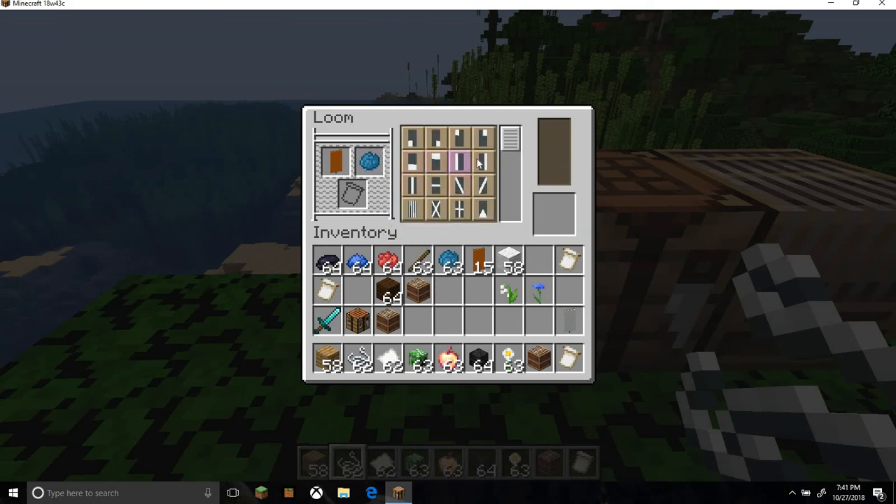As we can see, we get all these options. Look at what we can do — we can do this. That looks really cool actually. Could do this, this, or basically a lot of things really. This makes banner designs super, super easy.